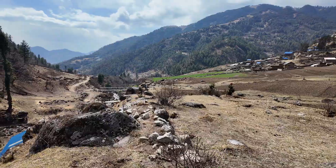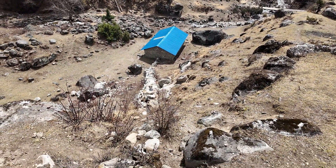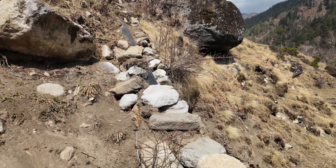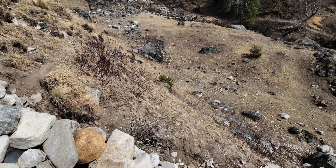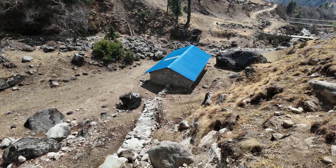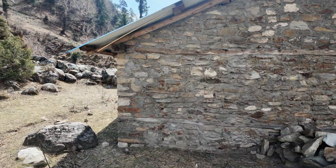Here we come to almost the end, reaching the ridge before the steep fall of the penstock down to the turbine house. This is the last part of the 495-meter penstock from the sedimentation tank down to the turbine house, where of course the thickest 200mm high-density polyethylene pipe is used, rated at 6 kg per square millimeter pressure. And there is the turbine house, which we are going to see now — here are the last few meters of the penstock leading into it.